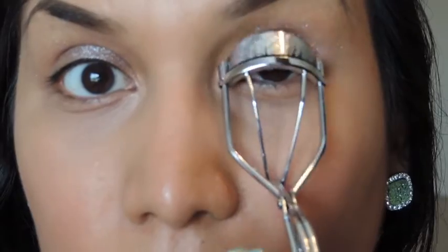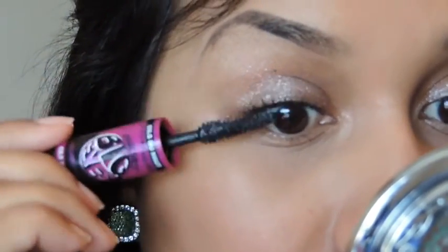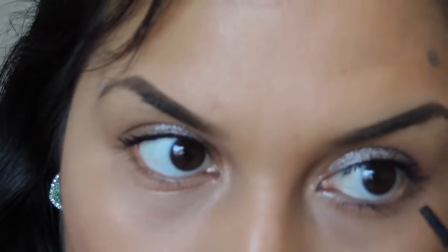I just quickly curl both of my lashes before applying some mascara. Here I'm using the Maybelline Big Falsies, which I have a review on if you haven't seen it. I just put a little bit on my top and bottom lashes, just making sure it opens up my eyes.